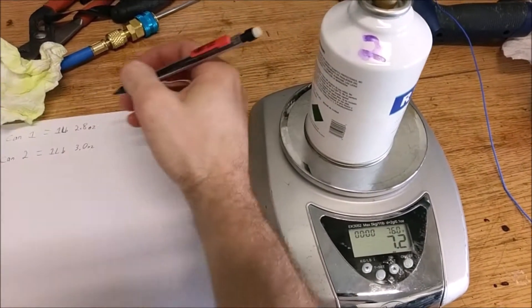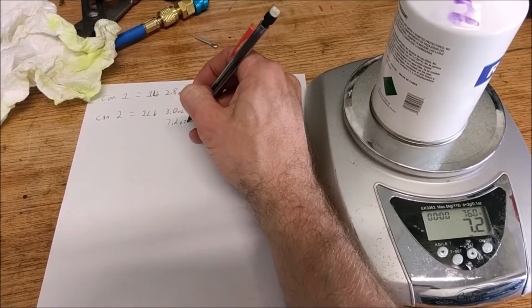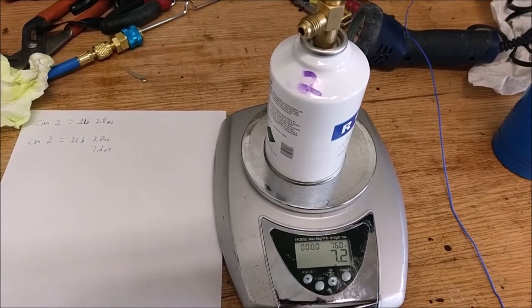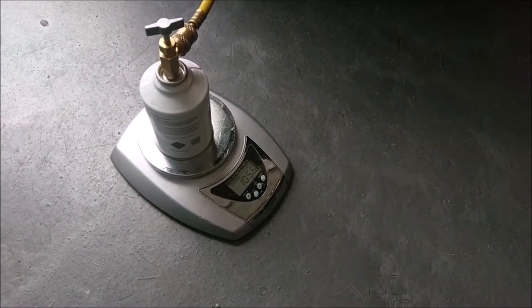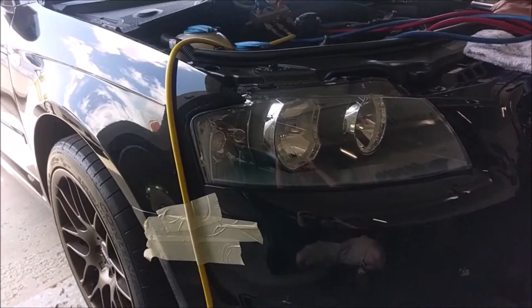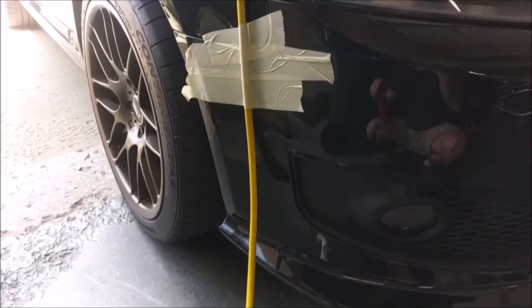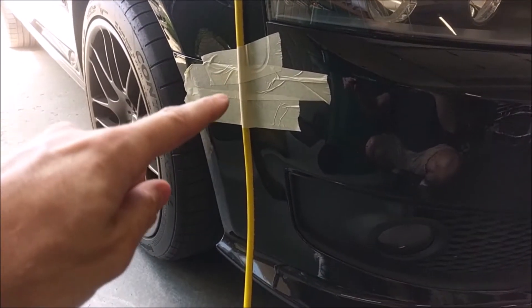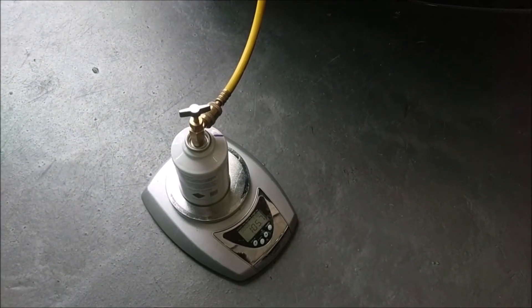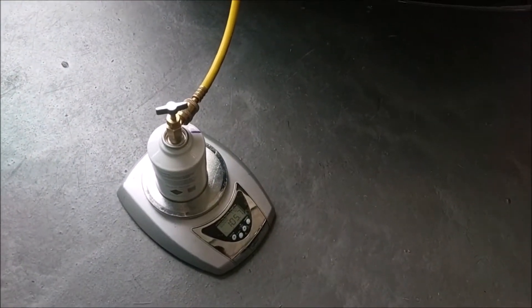It now weighs 7.2 ounces ending. So we've got another can. Let's figure out which one we've got to put in there based on total system capacity — two ounces in the system. We are going to have the vehicle running and then add charge. In order to get such a tiny measurement correctly, we taped the hose because just the weight of the hose, if you move your gauges or anything, can affect your measurement by quite a few ounces. This keeps our hose in a fixed position to get an accurate small measurement.